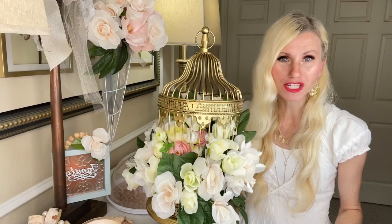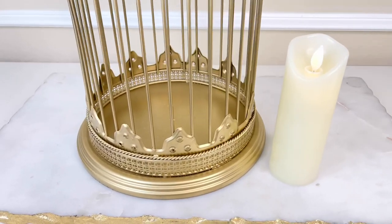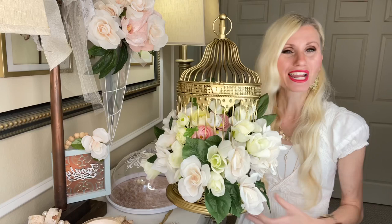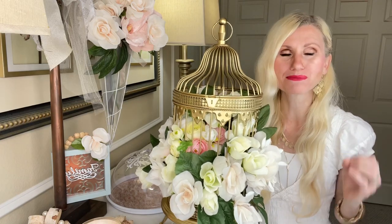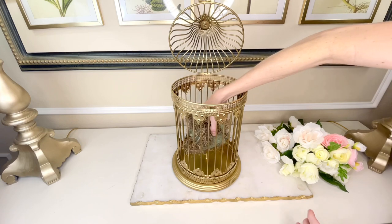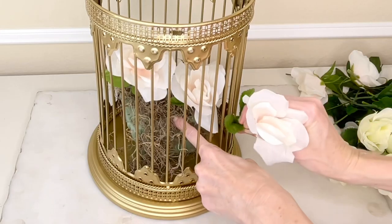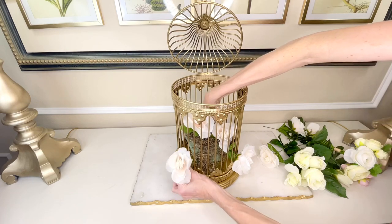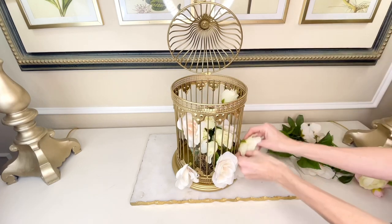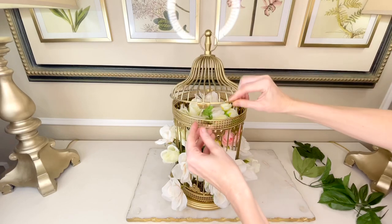I am loving the transformation of this birdcage already, but we're going to add something to the inside. It has a little spike on the inside that you could add a candle to, and that would be beautiful, but I wanted to do something a little unique and fill the center to overflowing with some beautiful florals. So instead of using that spike for a candle, I got a square of floral foam, covered it in moss, and pressed it onto the spike in the center. Then I got some roses in creams and pinks and poked them through the bars and into the foam, all around the base and into the center. I added several varieties of pastel flowers — the majority from the Dollar Tree, but some from Michael's.